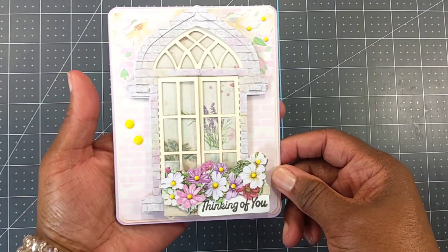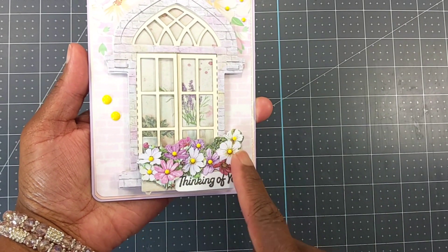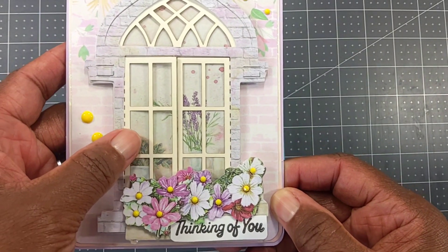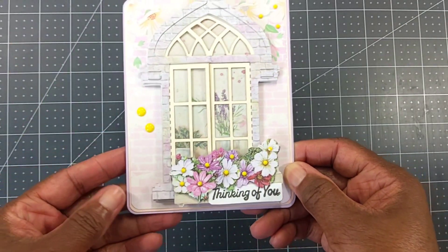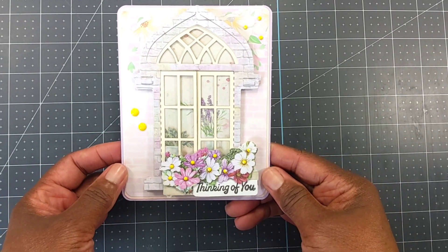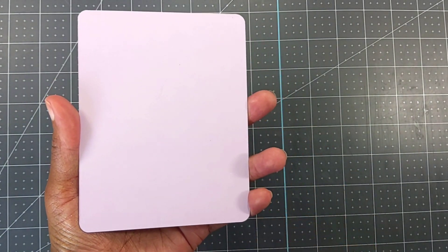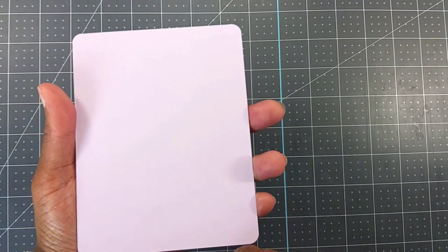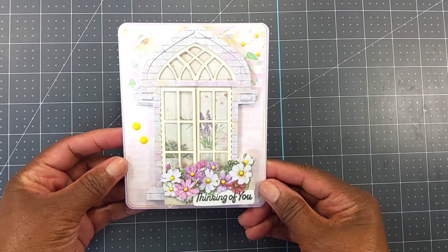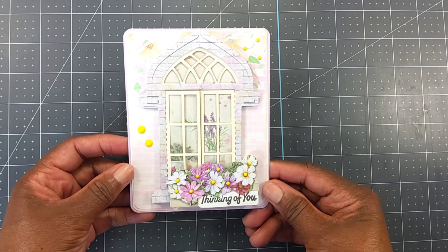This is the sticker from the Dollar Tree — it does open, but I used it here to kind of make a window box. As you can see, the sticker had designs in the back with the window, and I took some of those yellow diamond dots and embellished the flowers. I put it on 110-pound Park Lane cardstock in a lilac-y color, and I think it came out good for someone who didn't have a window die in their stash — I think I still nailed the theme this week!